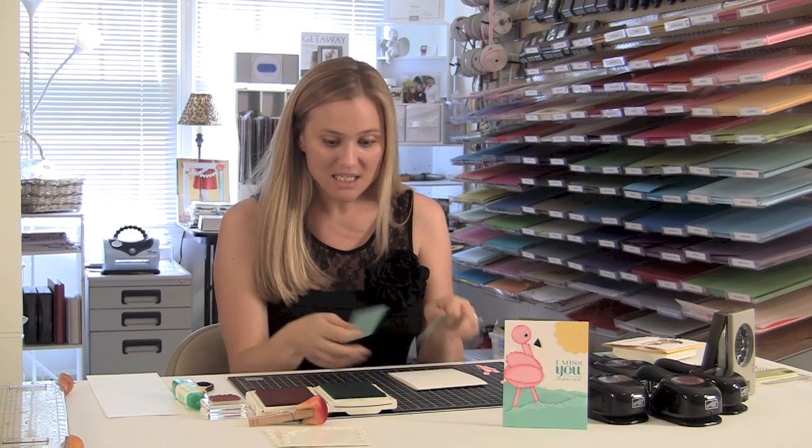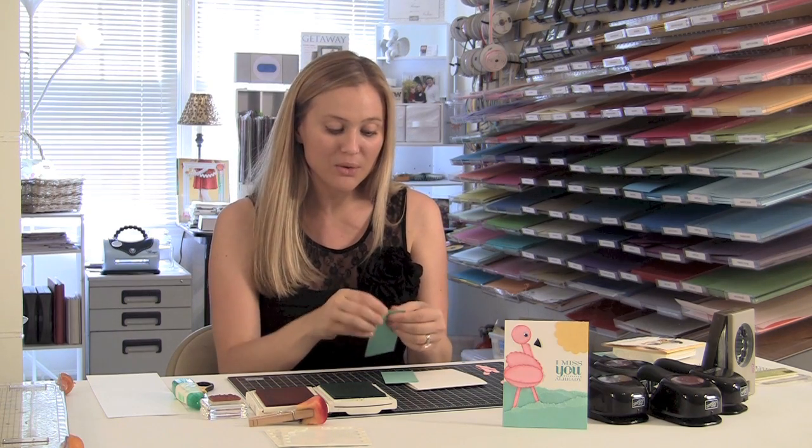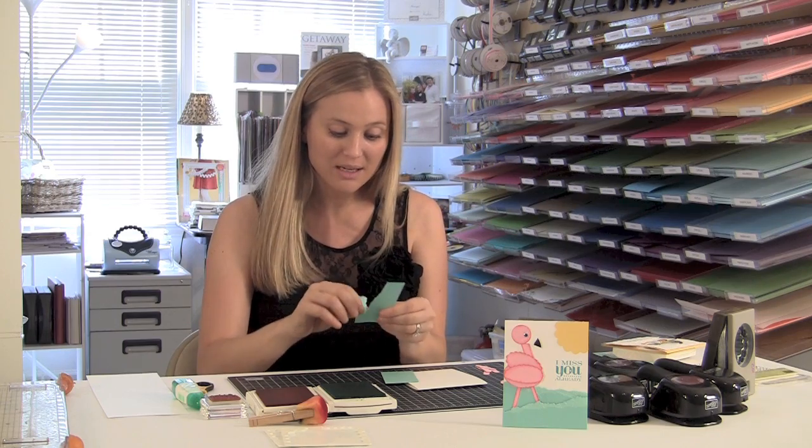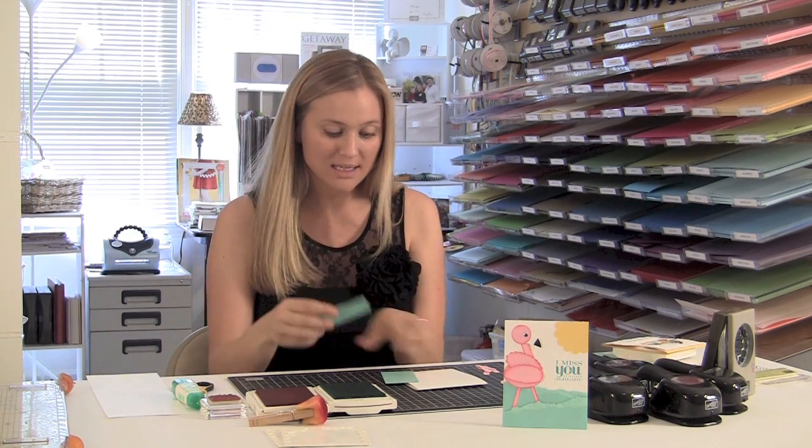All you really need right now is Whisper White. I'm going to fold my Whisper White cardstock in half. And there you have it. Now you need Coastal Cabana. I love it. So I'm going to go ahead and tear the Coastal Cabana — I want it to kind of look like waves. So I'm going to just sort of tear it. I like to tear it towards me.